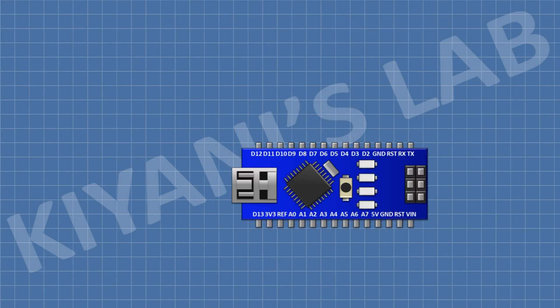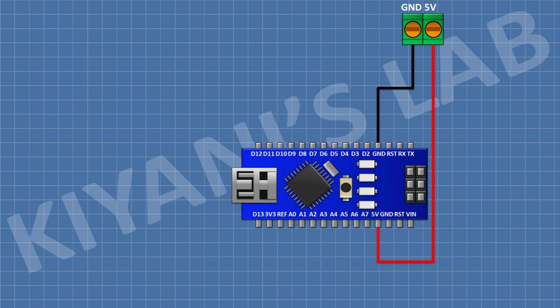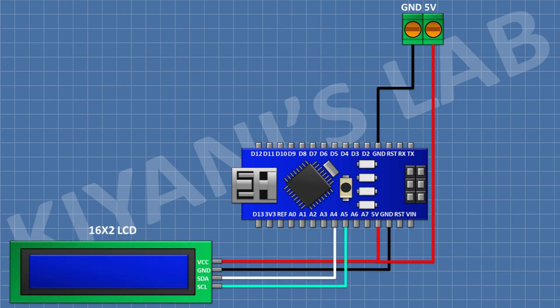First connect the Arduino. After that, connect the two-pin terminal block and connect its one pin to the 5V pin of Arduino and its ground pin to ground. Now connect a 16x2 LCD and connect its VCC pin to the 5V pin of Arduino, its ground pin to ground, its SDA pin to the A4 pin of Arduino, and its SCL pin to the A5 pin of Arduino.